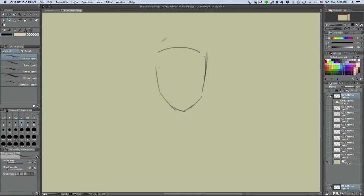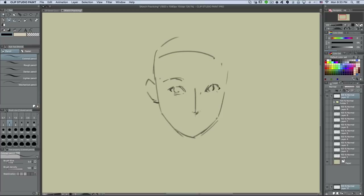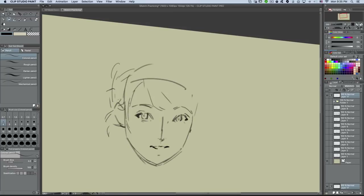Hey, what's up guys, welcome to the Jetty Jet Show. I'm Jetty and I'm gonna be breaking down this painting for you guys. It's a semi-realistic anime-esque style painting and I'm gonna share with you guys some of the tricks that I do in order to achieve this type of look.